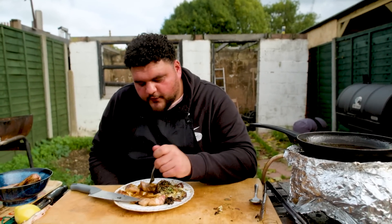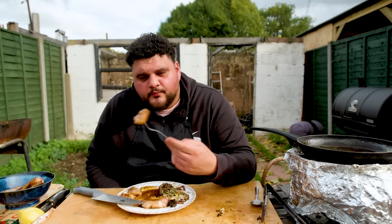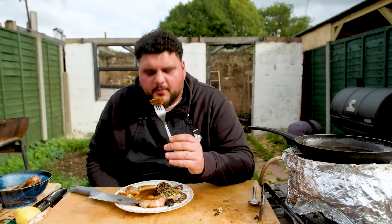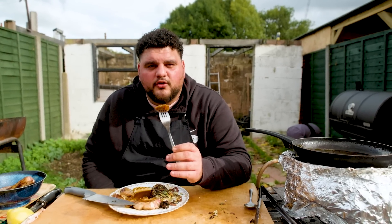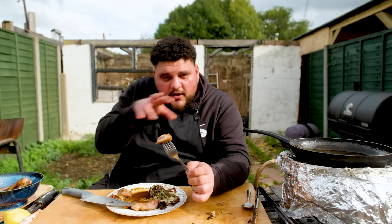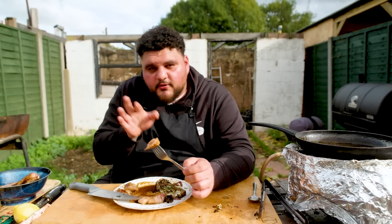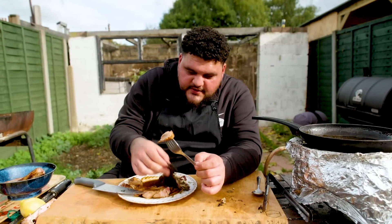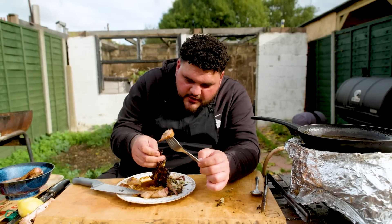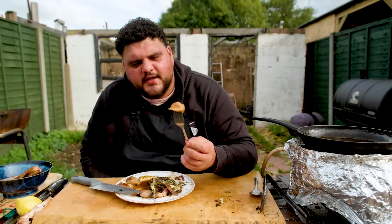Also — that sauce works with beef, chicken, any other animal and vegetables too. Don't just think this is a pork sauce. If you can't barbecue your cabbage, use a griddle pan to char it, or roast it in the oven, garnish it the same way, and you'll get similar results. I quite like the smokiness and crispy bits of texture you get off the barbecued cabbage. Alternative Sunday roast — I think we should call this one.